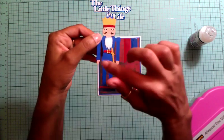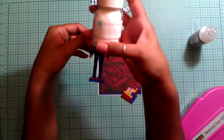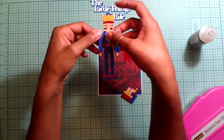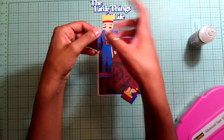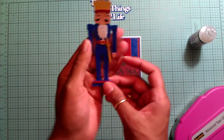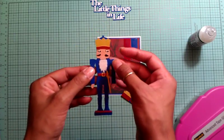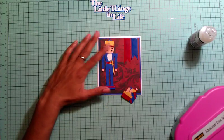For the nutcracker's beard, I used Martha Stewart swan flocking powder. To apply it easily, I used my Xyron machine — I glued the beard, poured the flocking on top, then patted it down with the back of the paper so my fingers wouldn't get stuck. It didn't come out too bad. I would have liked more definition to his face, but it's alright.